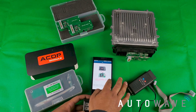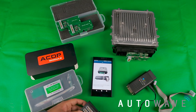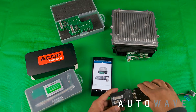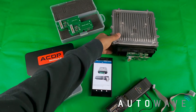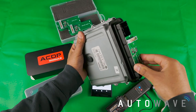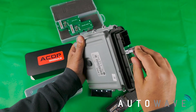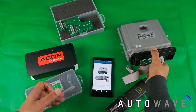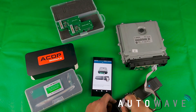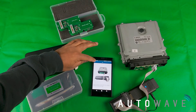Now I've configured my jumpers and I just need to connect the devices. I've already paired the ACDP to my phone, so I'm going to follow the instructions on the photo — very straightforward. Connect the adapter in; it's a nice snug fit. Put the ribbon connector on and connect that in. So that is all connected and now I'm ready to read the ISN.